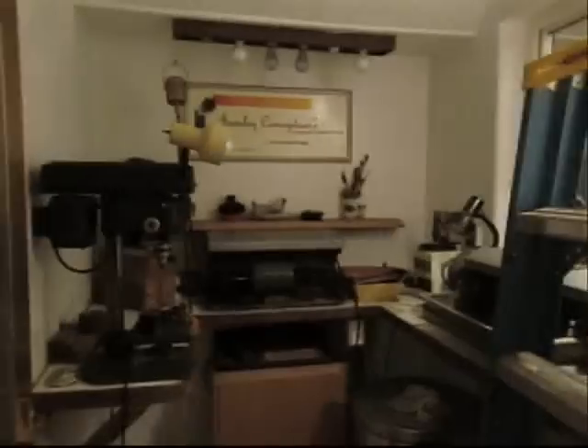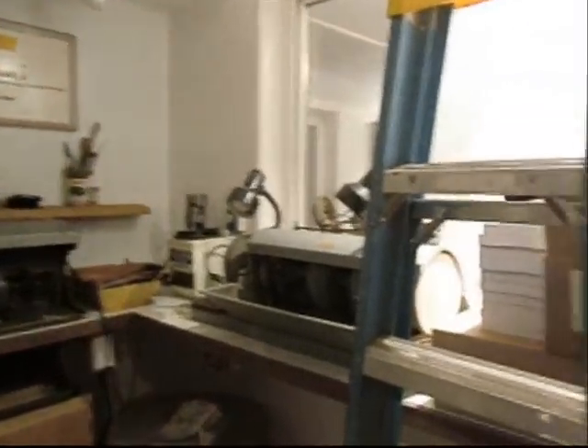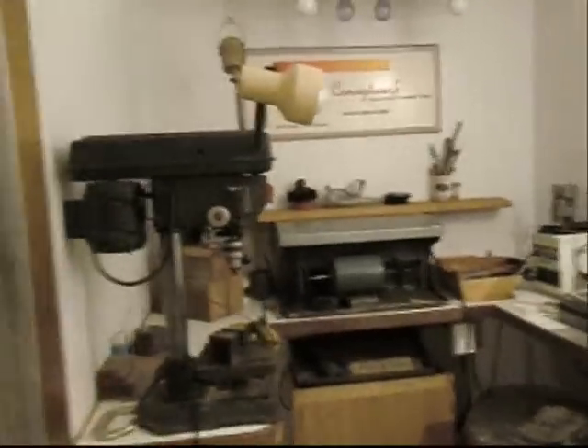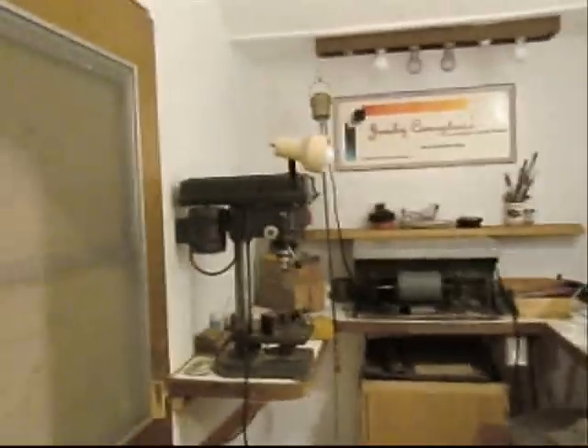Continuing the process, we're moving into the next room. This little room here is the buffing room — the dark side of jewelry making. And the ladder. But the buffing room takes everything to a polish.